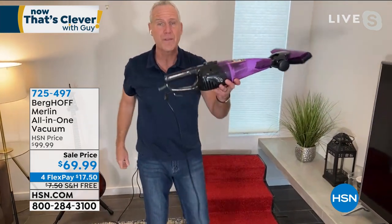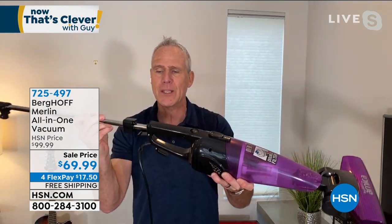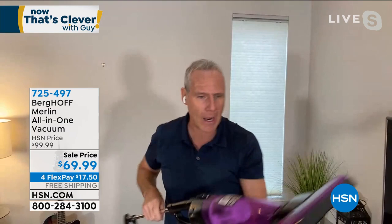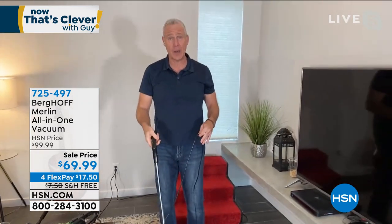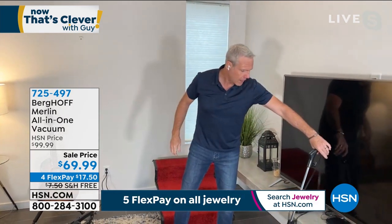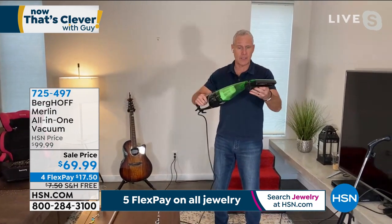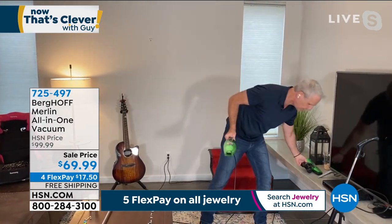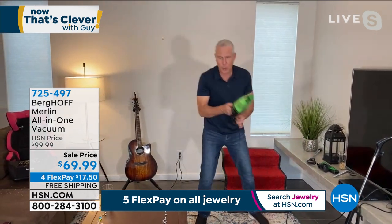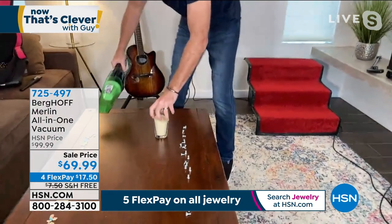Remember, it only weighs five pounds. As quickly as I took it apart, I can put it right back together — press that button and now I've got an upright once again. Extended upright, upright, and handheld. Here are the pieces: you take the floor unit off, take the handle off, and now you've got this 20-foot corded handheld. You don't have to work at a hardware store to appreciate this one.